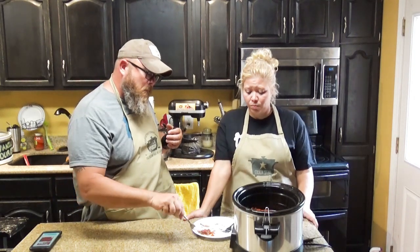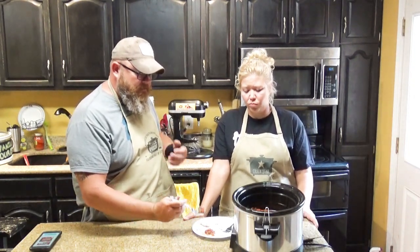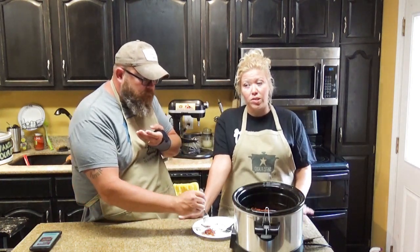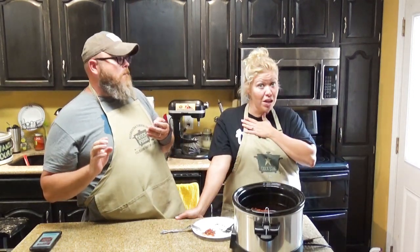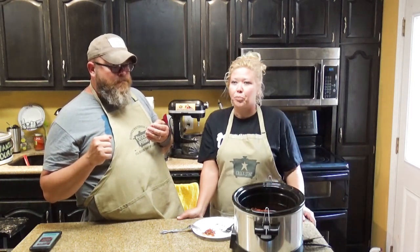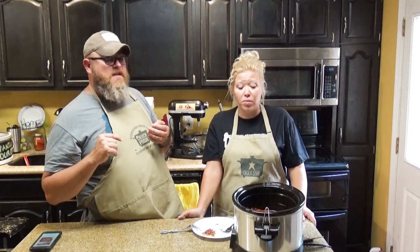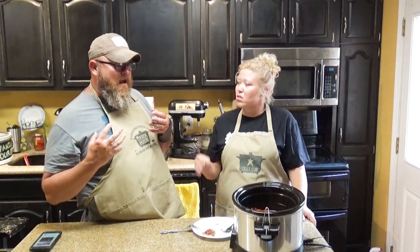I can taste the salt and pepper — I wouldn't even salt and pepper that any more than what we did. That is crazy good, y'all. For anybody who isn't a fan of tomatoes — I personally don't eat tomatoes, but I eat this. It's fantastic. I would eat that over spaghetti noodles — because it kind of tastes like spaghetti sauce. It's more of a marinara sauce, yeah. Oh my gosh, that is good.